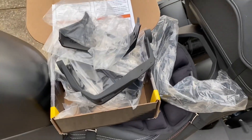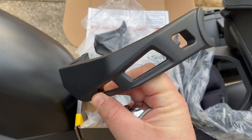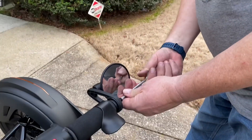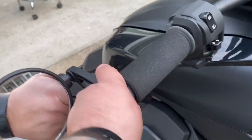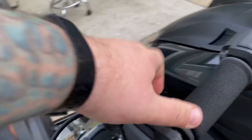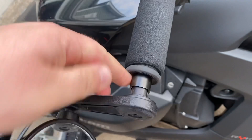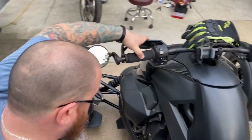All right, so we're gonna start putting the hand guards on, starting with these first. It's gonna go on like that. First thing you need to do is take off the mirrors. We've got a T30 — that's a torx bit — and take the screws out. I got the screw out of this one. We're gonna pull this out some to reveal this little part right here.